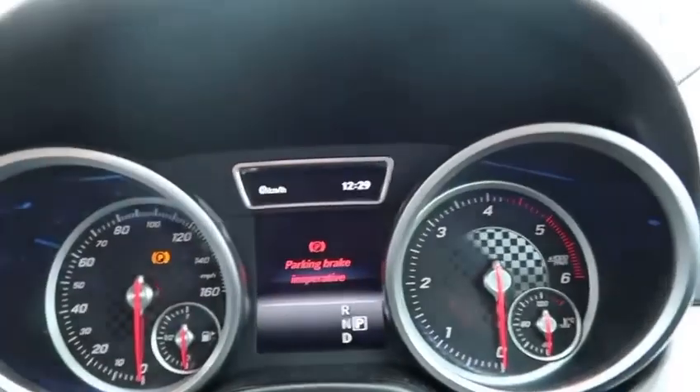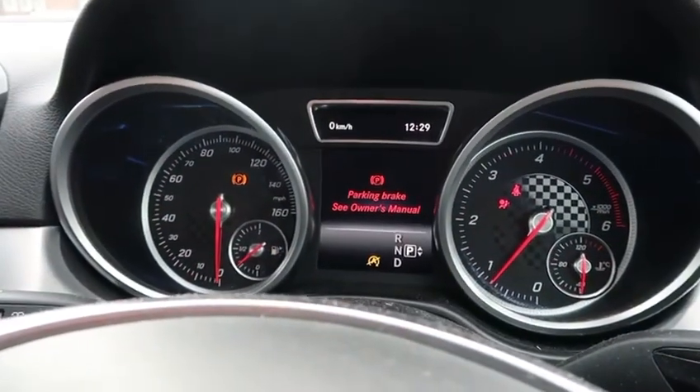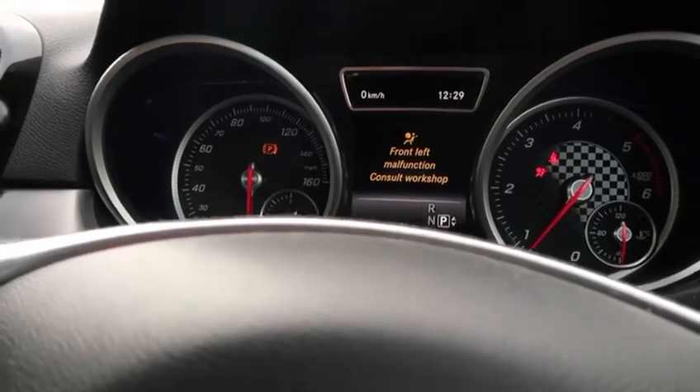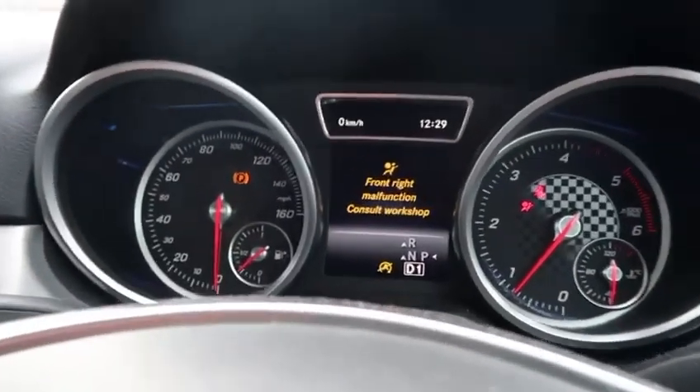I'm going to show you all codes and what's happening inside. So as you can see it says parking brake malfunction. The hand brake light is on, obviously the airbag light is on. And even if you try and put it in gear, it's not moving or anything like that.